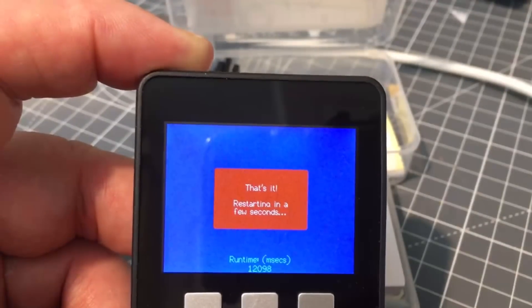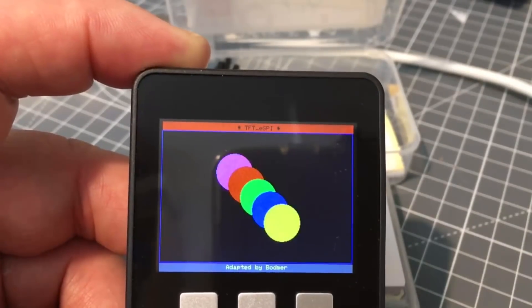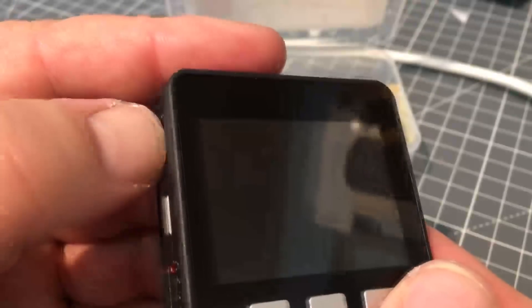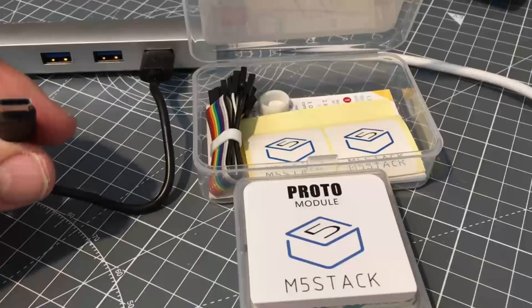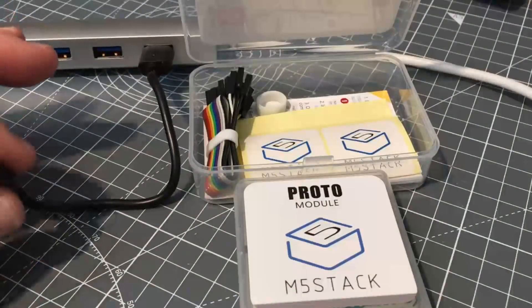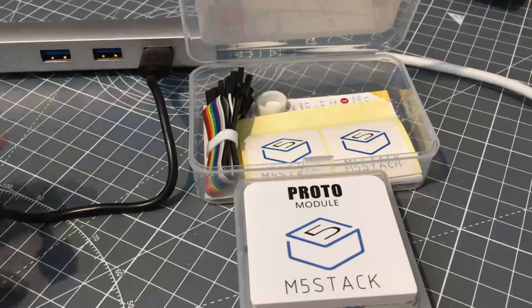It's a two-inch LCD color display, 16-bit color, running at hardware SPI bus speeds. To turn on, press once; double press to switch off. Here's the kit that comes with it — you get the micro USB-C type short connector, which is essential, a DuPont cable for IO connections, labels, and some instructions.